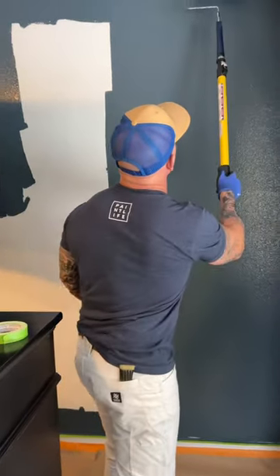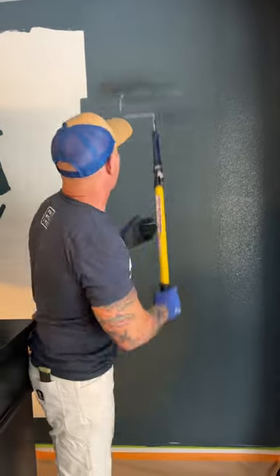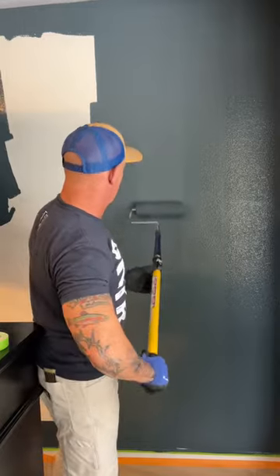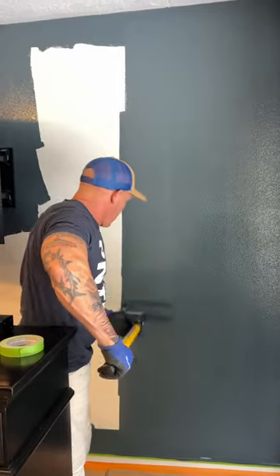Layout is extremely important. Top to bottom — lay it out as high as you can go, down to the bottom. That's how I roll the wall.